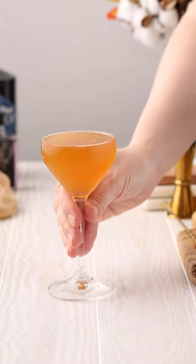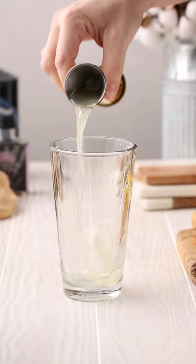Let's make a bee's knees classic cocktail. This drink is super simple to make. Juice your lemon and then add honey, water, gin, and floral bitters to a cocktail shaker.